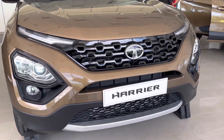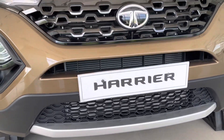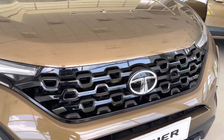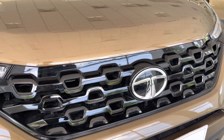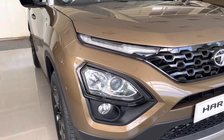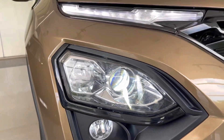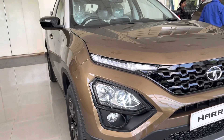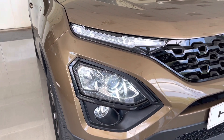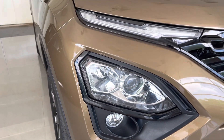Design-wise, there are no changes from before. On the front, the bumper gets a silver skid plate. The grille gets piano black treatment with a bold Tata logo in the middle. It gets dual-function LED DRLs with a turn indicator. The headlight and fog light are integrated in a single assembly and the headlight unit gets a piano black accent around it. It gets a Xenon HID projector setup for the low beam and regular halogen for the high beam. The fog lamps also get a halogen setup.